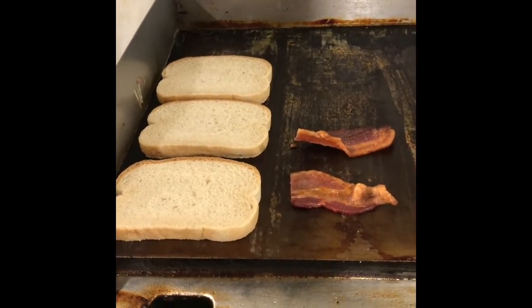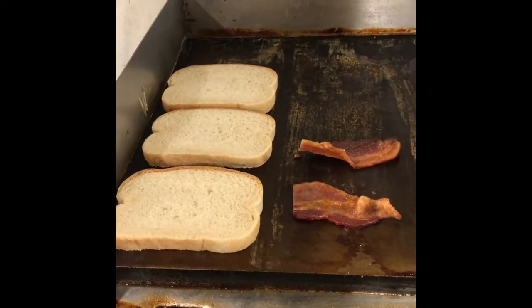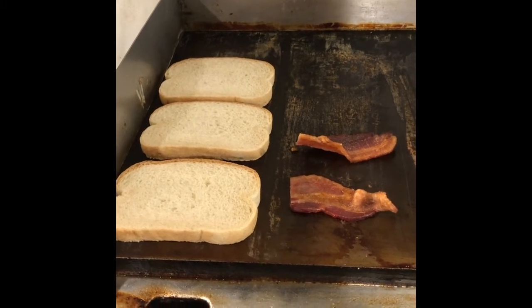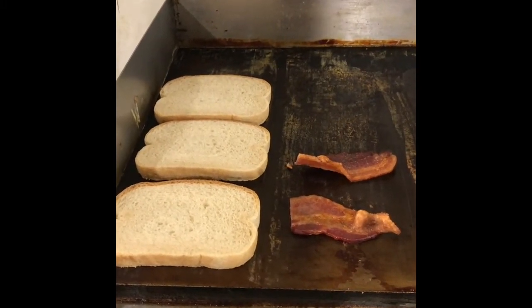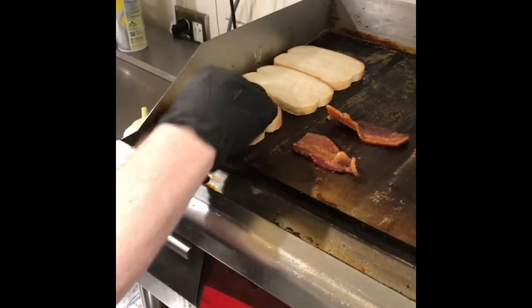Traditionally a club is cut into four, but for ease of use we just cut it in half. For catering, we make it the exact same way — we just don't toast the bread or heat up the bacon, because it may be eaten an hour or two hours later and we don't want it to be soggy.